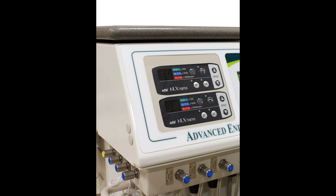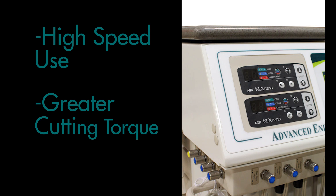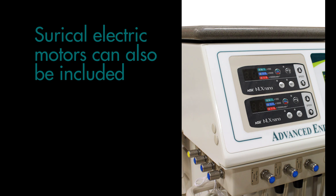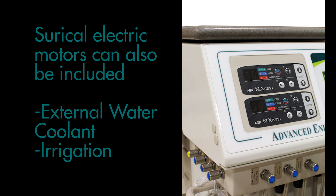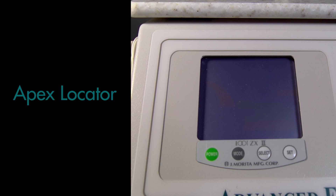The system is shown with electric motors for high-speed use that provide greater cutting torque to either supplement or replace air-driven handpieces. Surgical electric motors can also be included along with external water coolant and irrigation. An endodontic torque-controlled rotary motor is also shown equipped with the system along with the Root ZX apex locator.